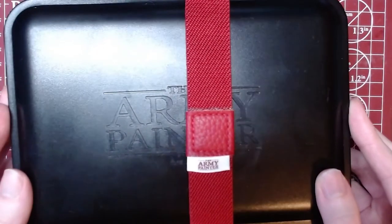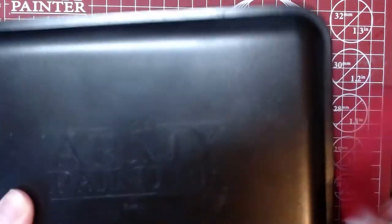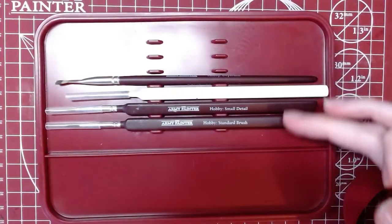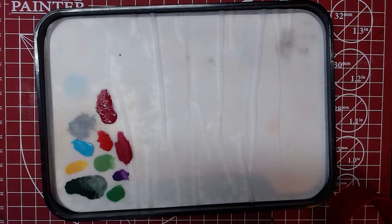I'll be comparing this to the Army Painter wet palette, which comes in at £18 or $25. The Army Painter wet palette is very similar contents-wise, giving you the palette tray with a special inner layer designed to hold six Wargamer brushes and 10 hobby brushes from the Army Painter range, two sheets of hydrofoam, and 50 hydro sheets with several booklets.